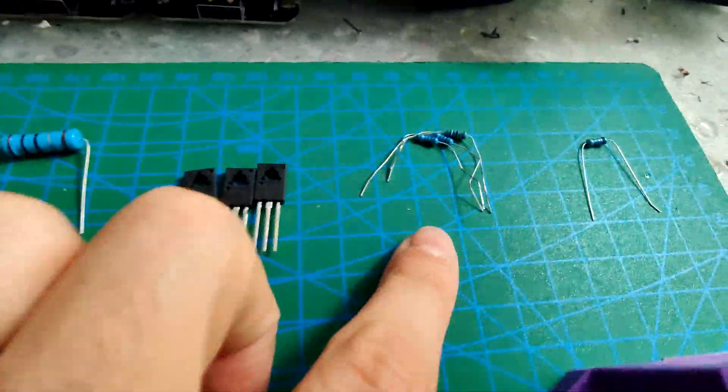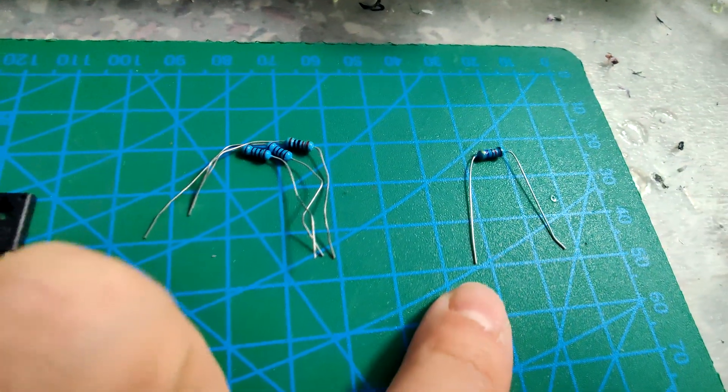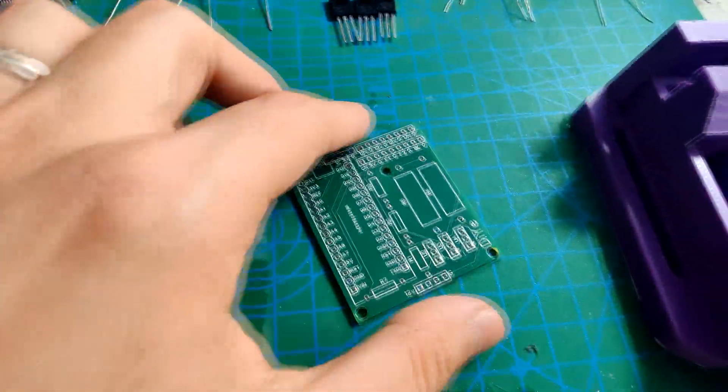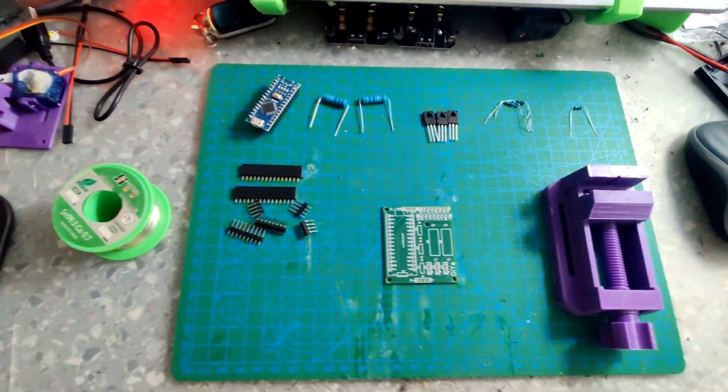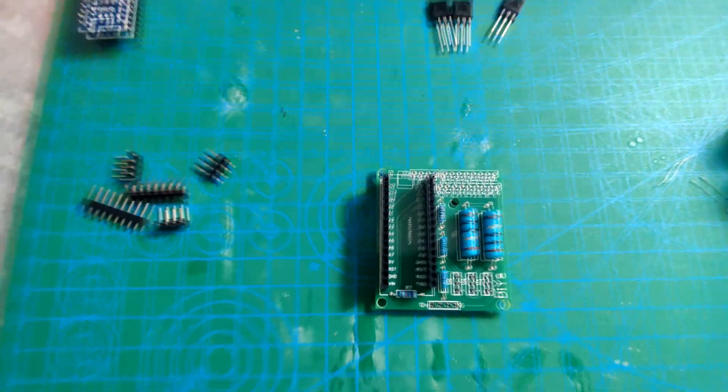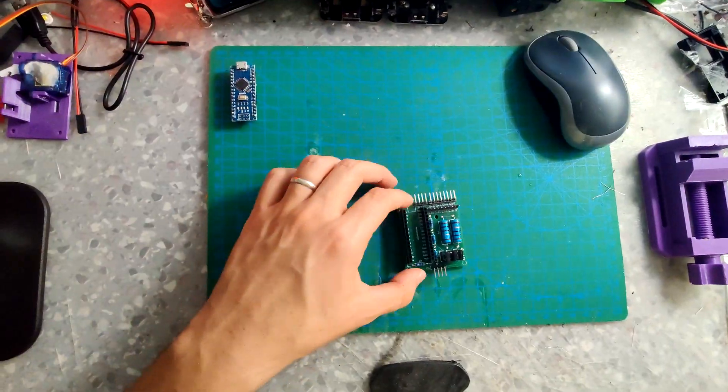Transistors, some headers, and the PCB. You can see the result - very nice.